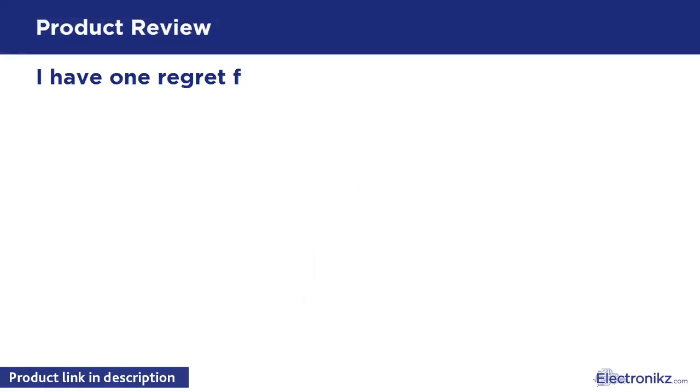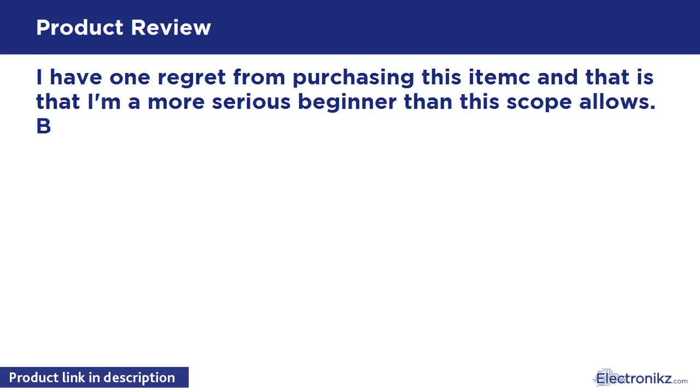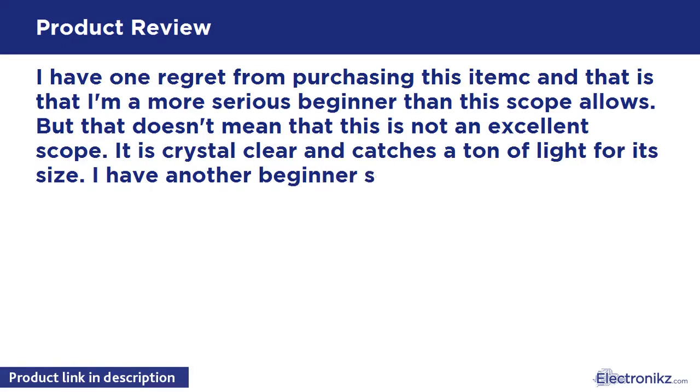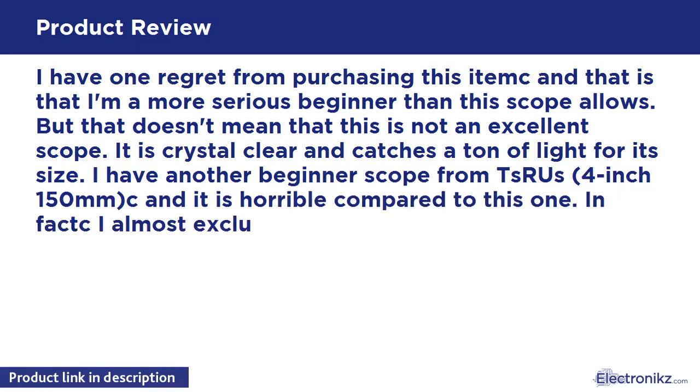I have one regret from purchasing this item, and that is that I'm a more serious beginner than this scope allows. But that doesn't mean this is not an excellent scope. It is crystal clear and has a ton of light for its size.